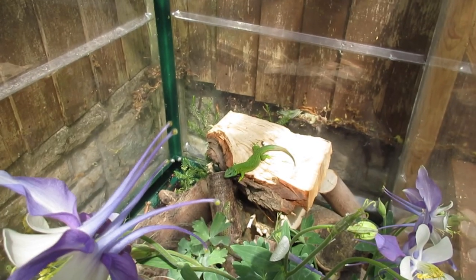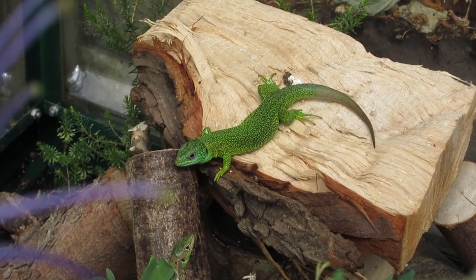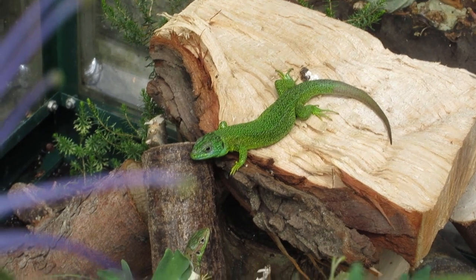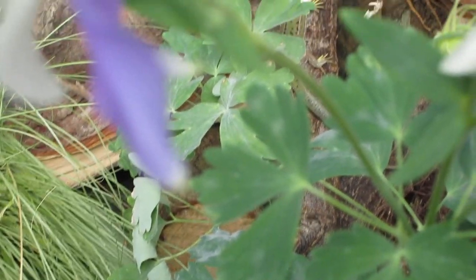Talking about brumation, western green lizards will brumate from late October to around late March, so it is important that the enclosure is between 50 to 60 centimetres deep. This allows the lizards to dig burrows deep enough to escape the cold.